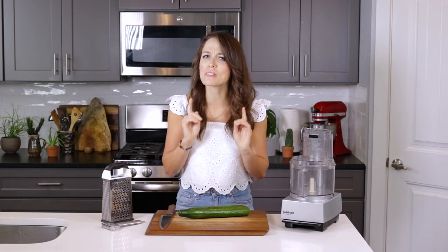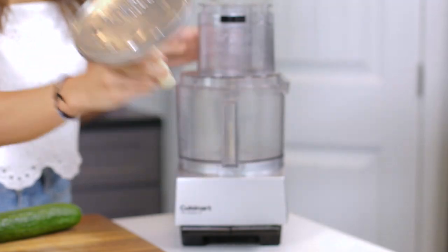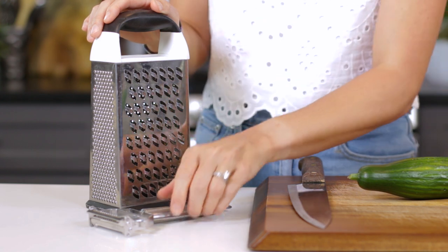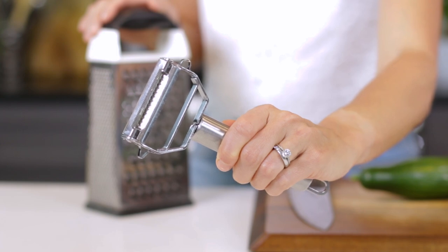There are a few different kitchen tools you can use to grate the cucumber. A large food processor with a grating attachment is the best and easiest to use. If you don't have a food processor, you can also use a box grater, but it does take a little extra arm strength. You can also use a julienne peeler and then slice the strips into smaller pieces after they're cut.